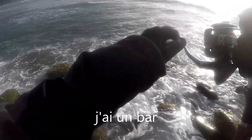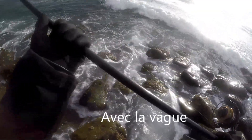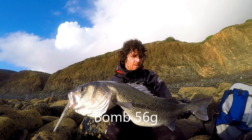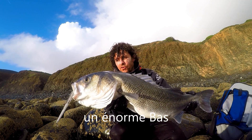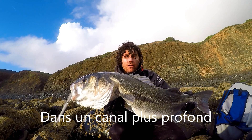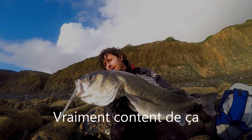I'm on with a bass. Decent one, I reckon. Yeah, it's a good one. It's on the 56 grand bomb. It's a lovely double figure bass. He just took the bomb probably about 40, 50 yards out in a deeper trough where it just goes up a bit deeper and he just smashed it. Really, really nice fish — over the moon with that.